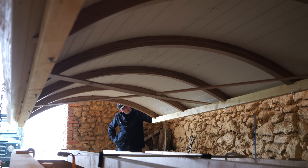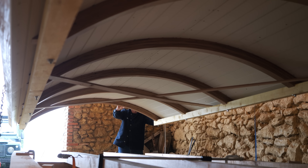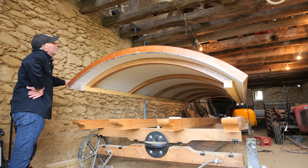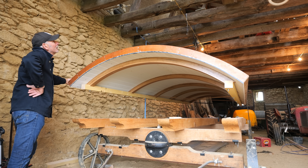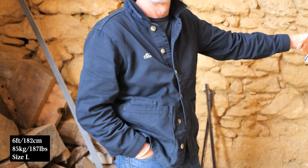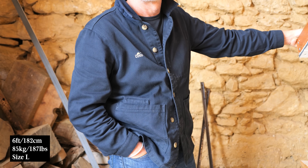There is still a small window to order a Koto chore jacket in time for Christmas. Check out kotoworks.com to see the exact cutoff dates. Of course, the sooner you order the better. Thanks again to everyone who's left a review. Extra large is going to sell out first, then large, so bear that in mind. Thanks for watching and I'll see you soon.